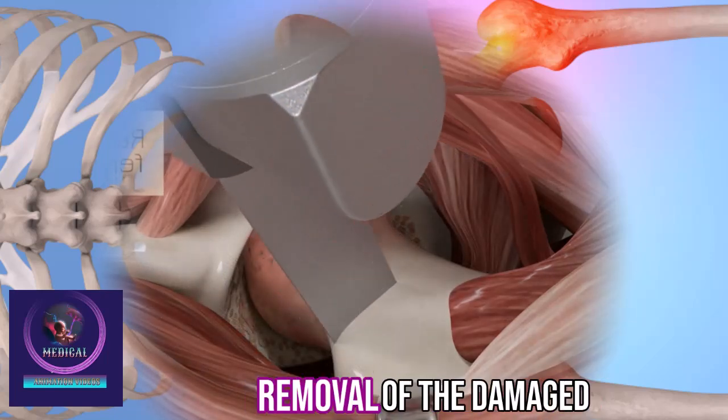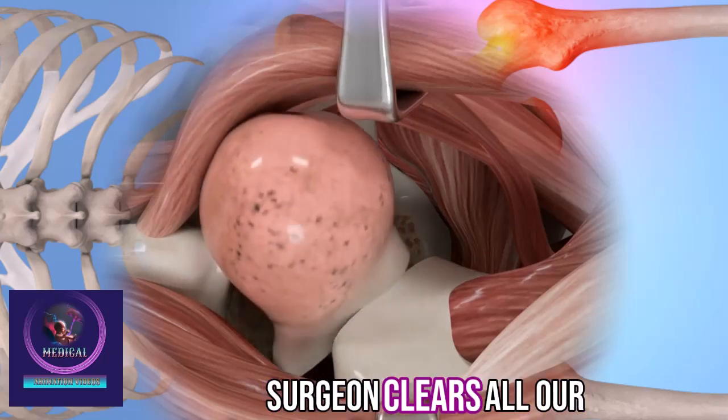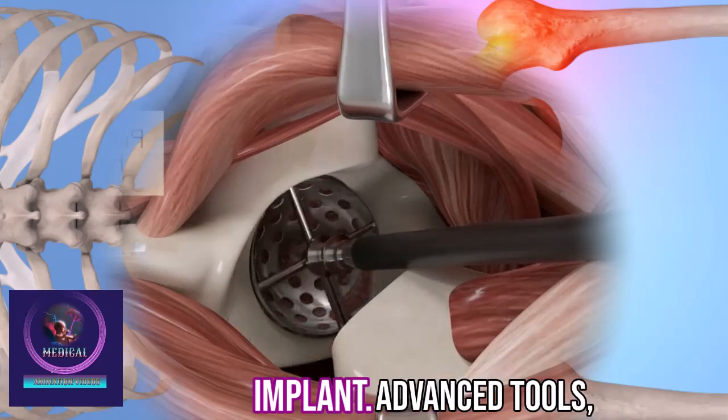The procedure begins with the removal of the damaged femoral head. Next, the surgeon clears all arthritic bone from the hip socket to prepare it for the implant.